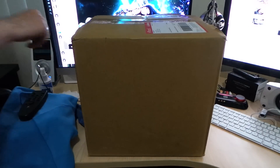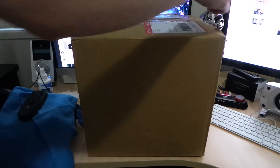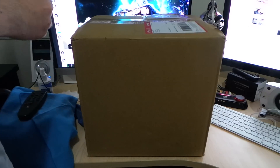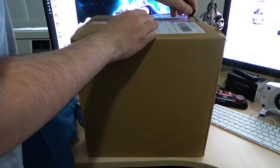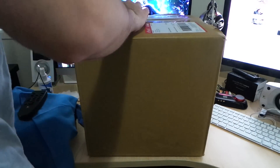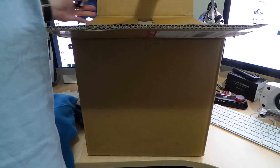Hi guys, welcome to another PKary12 Productions, better known as PKTV. We're going to unbox one of the storage units for the Mac Pro 2013 / early 2014 model. It's the Pegasus 2 from Promise — the R4 model, Thunderbolt 2.